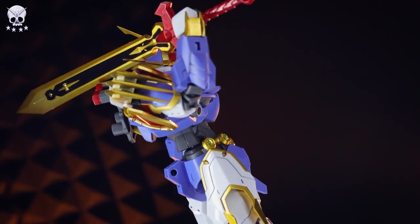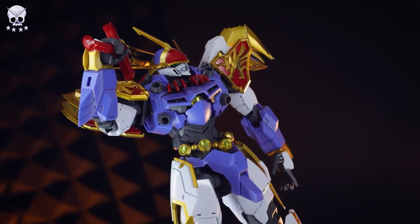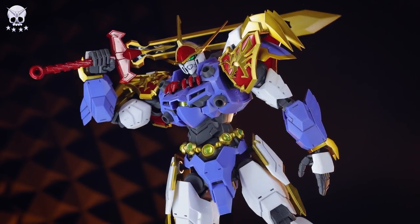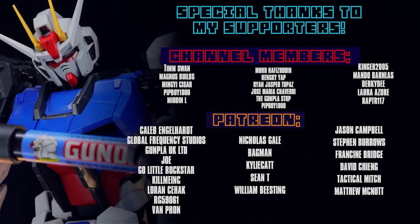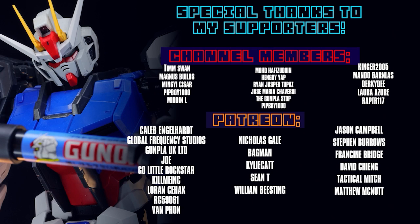Thank you so so much for watching. Want one of your own? Link to Hobby Link is down there in the description, and I will see you next time. This video and every video would not be possible without each and every one of you who watches. Special thanks to those supporting me on Patreon and channel members, including Caleb Englehart, Global Frequency Studios, Go Little Rockstar, Gunpla UK Limited, Joe, KillMeInc, Lauren Seahack, RG59061, and Van Phan.